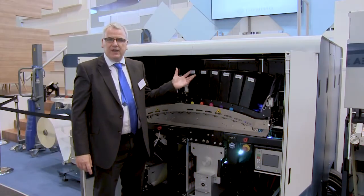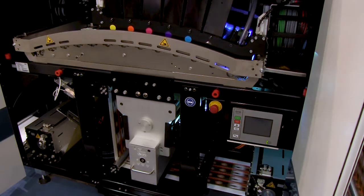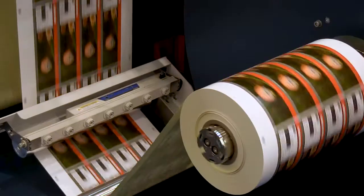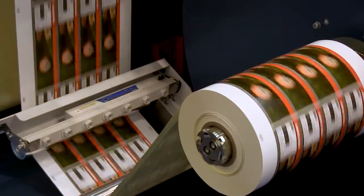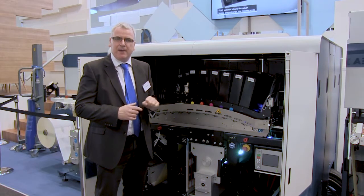Here I'm in front of the latest version of the Domino N610i. This particular machine is now printing at a standard 70 meters a minute — the previous versions were printing at 50 meters a minute — but we've now got the same print quality coming out at 70 meters a minute as we used to get at 50.